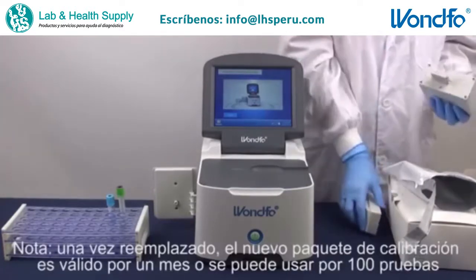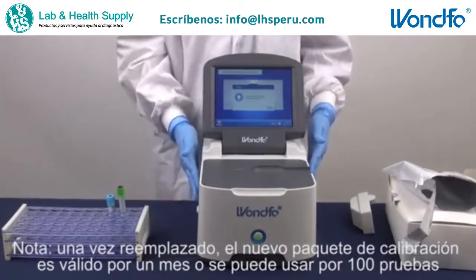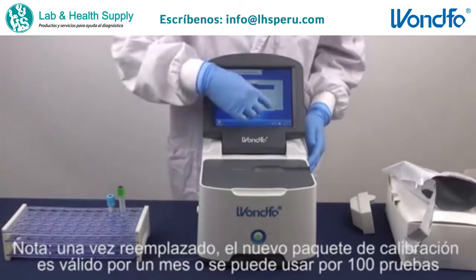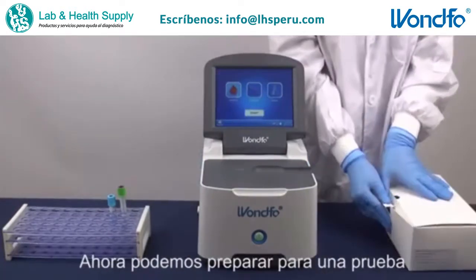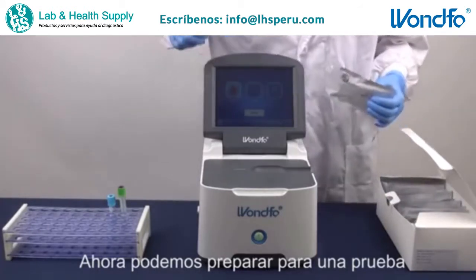Note: once replaced, the brand new calibration solution is valid for a month or can be used for a hundred tests. After replacing the calibration solution, we can prepare for a test.